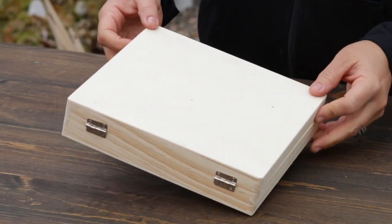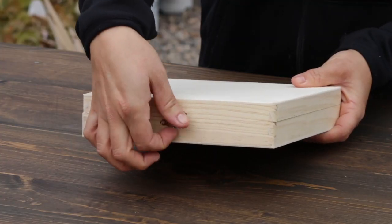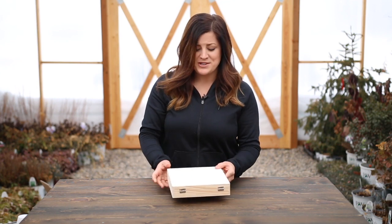I just picked this box up at Joann's, which is the craft store that we have in our town, and it's just an unfinished cigar box. It's really lightweight. It's got just a couple hinges on one side and then a little clasp right here. I actually picked this up at the end of last summer and I've been thinking of a way to use it, so I'm really excited to try this out.